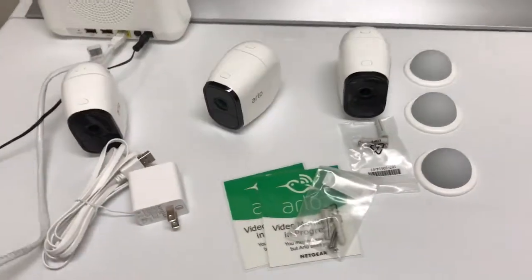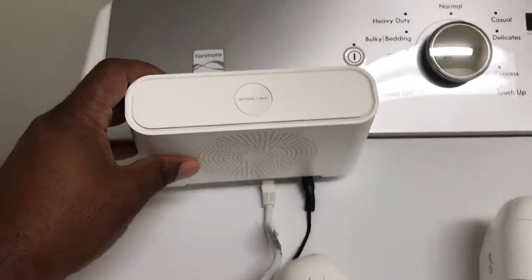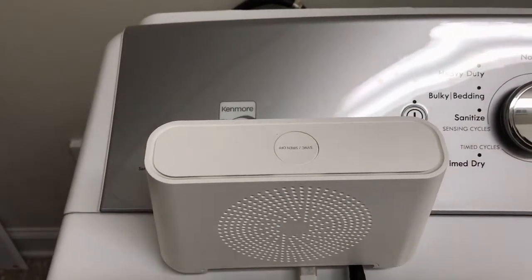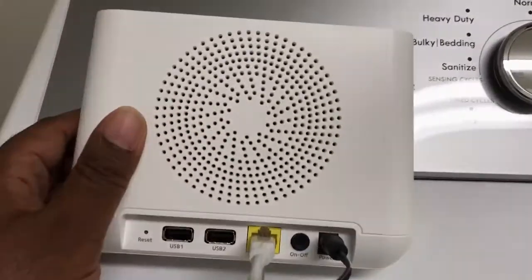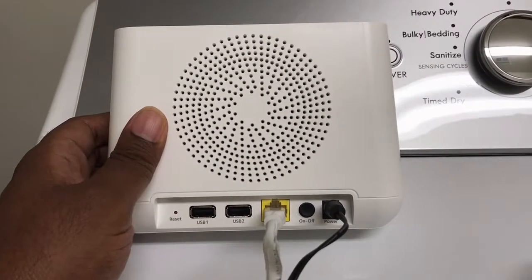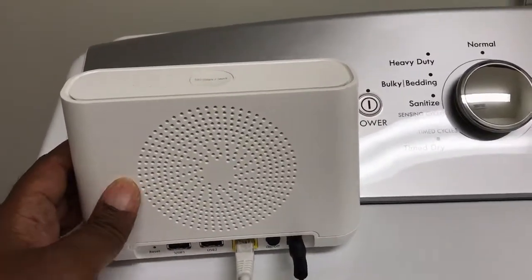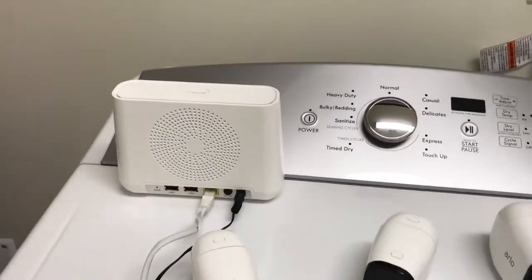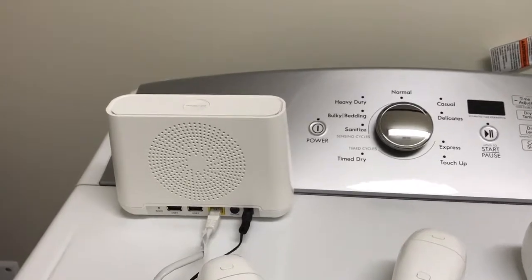In the box came the three cameras and the hub with a siren. I haven't tested the siren out because I'm just not interested in hearing that loud noise. It came with two USB ports and an ethernet port. The hub needs to go directly into the router — I'm assuming that may have to do with IP address assignment.